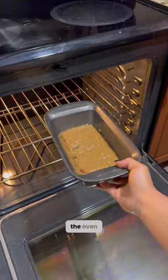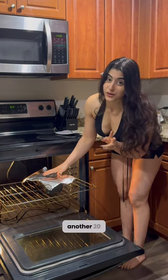Into the pan, into the oven for 15 minutes at 325, covering lightly with aluminum foil, and back in for another 20 to 30 minutes.